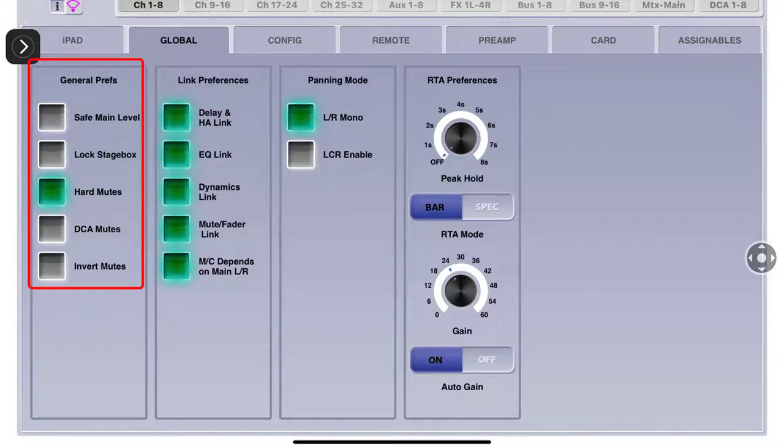Hard mutes - big shout out to AutoBear. Hard mutes works like this: if I have channel one assigned to mute group one AND mute group three, in order to get channel one to come off mute I have to unmute both mute groups. We were talking about this during a webinar - you see a lot of city council meetings online where you can literally hear people in the restroom because nobody turned their mic off.